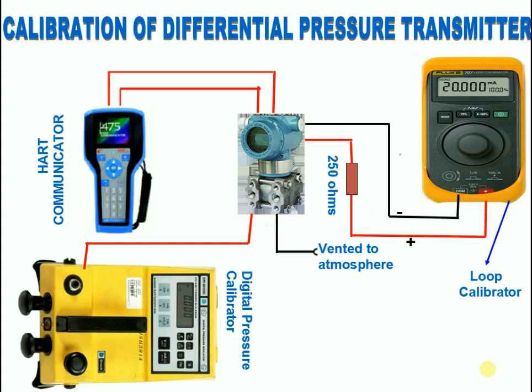After completing the static test, give zero pressure to the high pressure side of the transmitter and check the corresponding 4 milliamps in the loop calibrator. The low pressure side should be vented to atmosphere. If it is not showing the corresponding milliamps, use HART to perform the lower sensor trim.